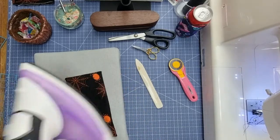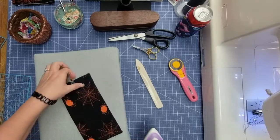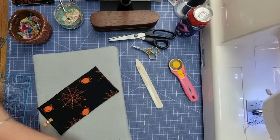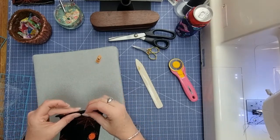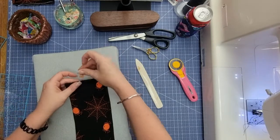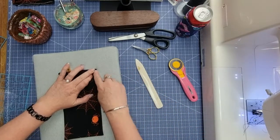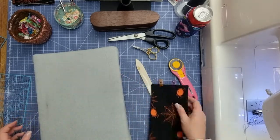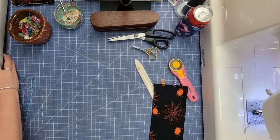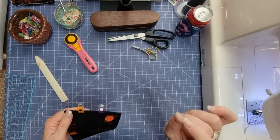Grab your iron and give that a press. Because you're using fusible fleece, you're going to want your iron set at a low to medium heat. Once you've got that done, take the wonder clip off and press this end really nicely — that's going to crisp it right up. Then pop a couple of wonder clips on, because it is a decent-sized opening, and hold it. Now start at the corner and top stitch all the way around using an eighth of an inch seam allowance.